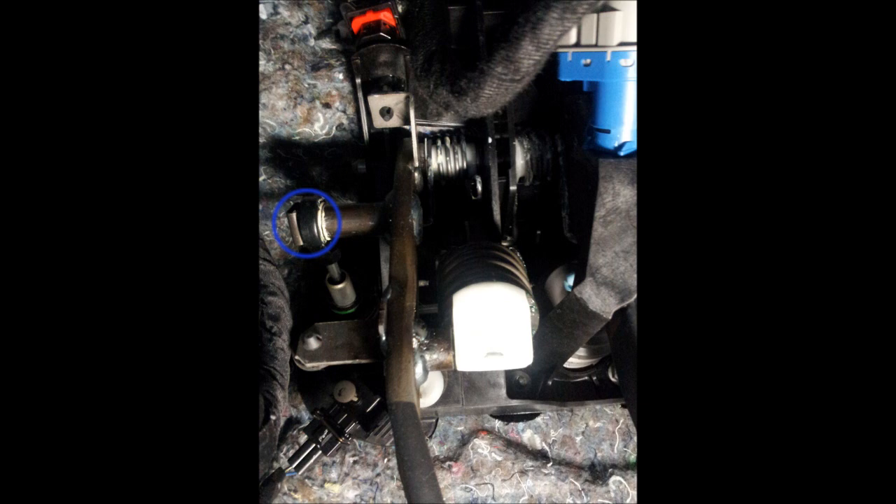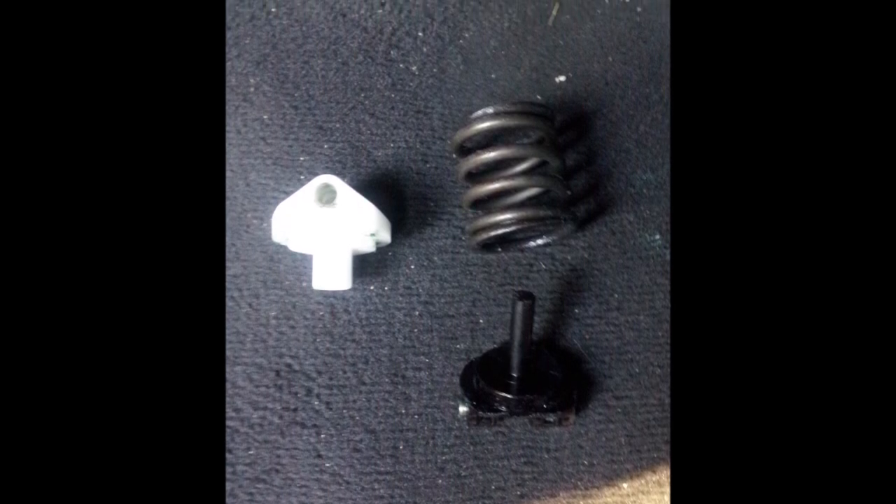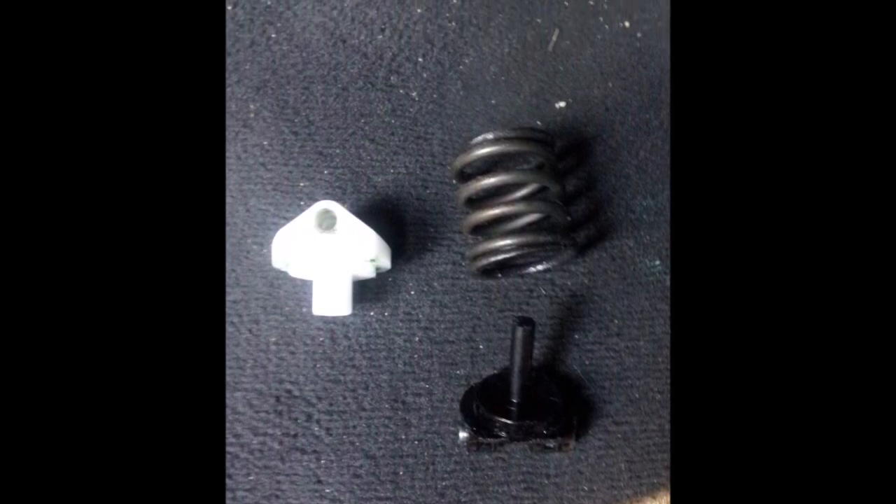Once that is off, all you have to do is pull up on the clutch and pull it back towards you towards the seat. When you pull it up high enough, the spring will actually pop out, and so will this little white piece that it connects to. The black piece behind it you can go ahead and remove as well. This is basically what it looks like when it's all finished and everything has been taken out.